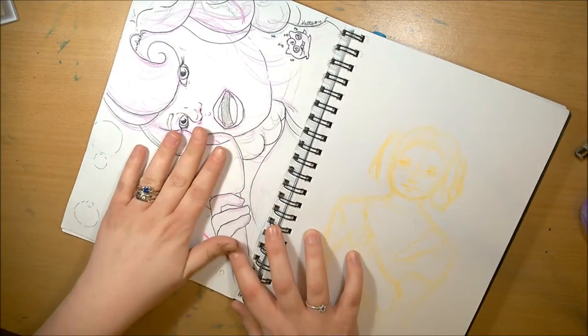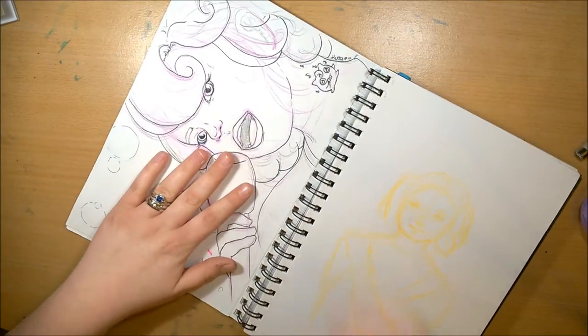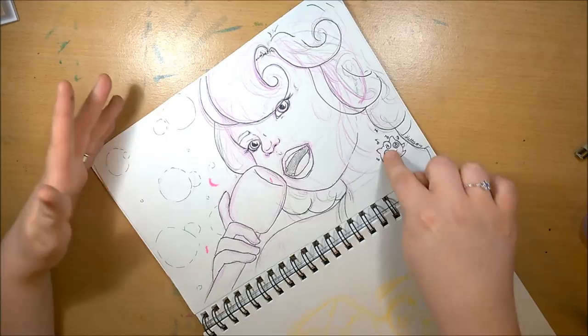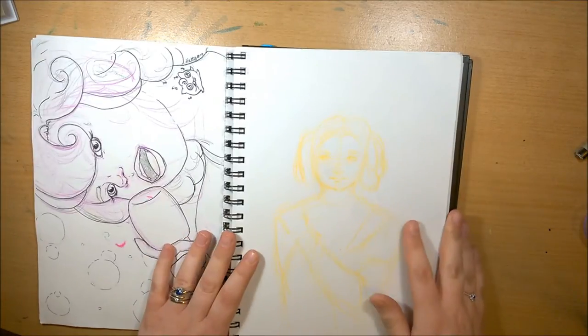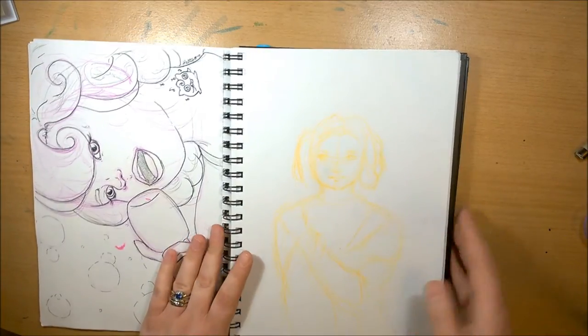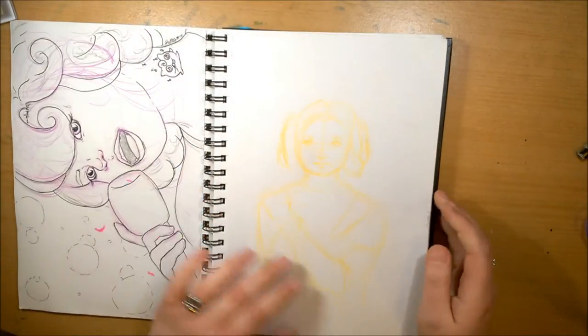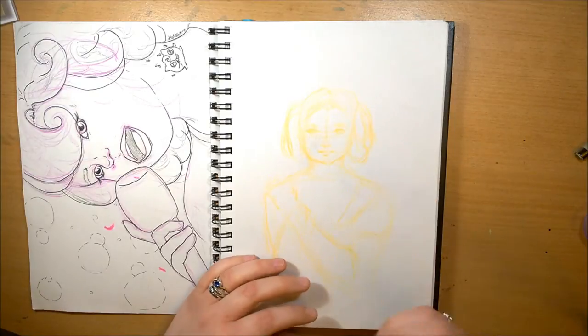This one is a humanized version of Jigglypuff. I thought I'd do the little tattoo there, and you probably won't be able to see this one very well.